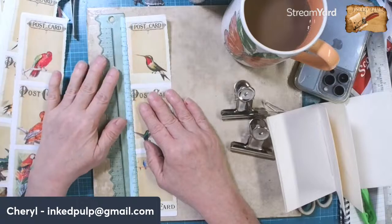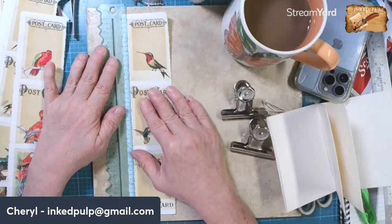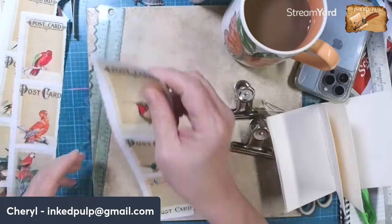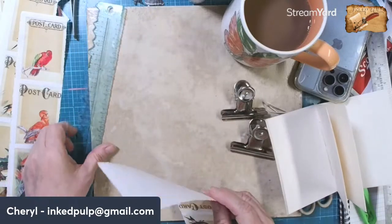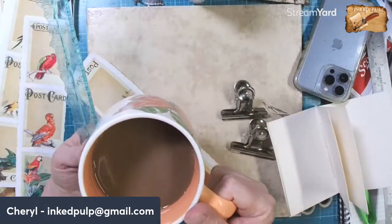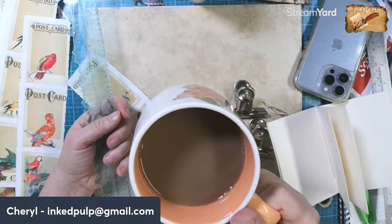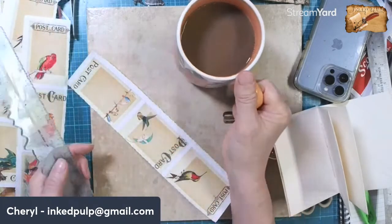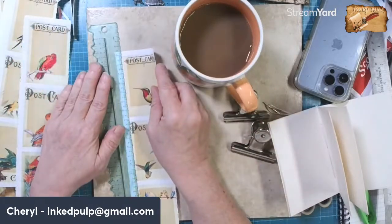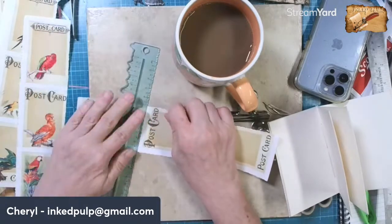What do you mean what am I drinking? Oh, that is coffee and oat milk - about a third of a cup of oat milk filled with coffee. Oat milk is kind of a grayish color so it's not white white like regular milk is.